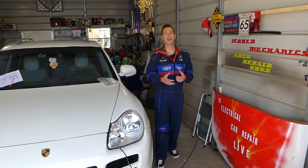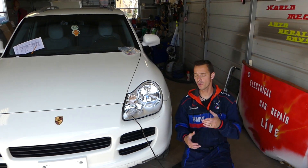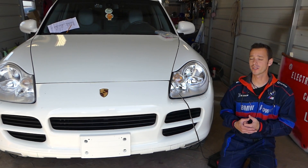Hey guys, welcome back to Electrical Car Repair Live. Thank you guys for watching and subscribing to the channel, which means a lot. In today's video, we'll be working on a Porsche Cayenne 3rd generation, from 2002 to 2010.